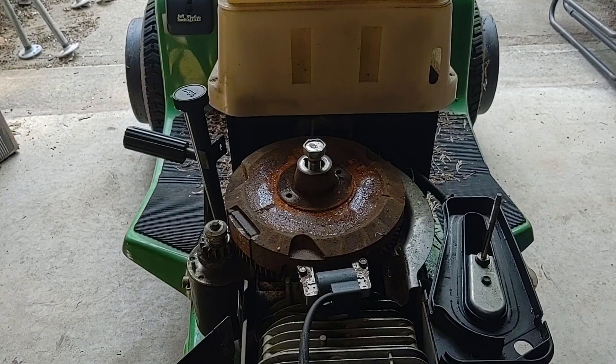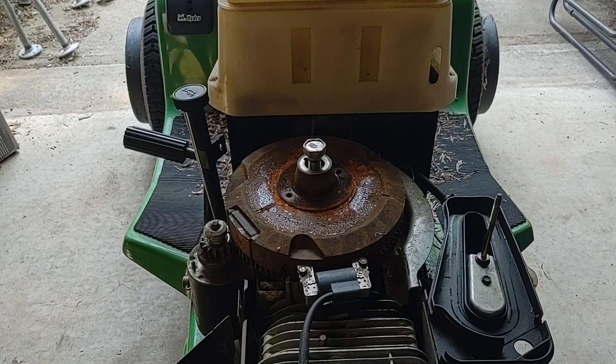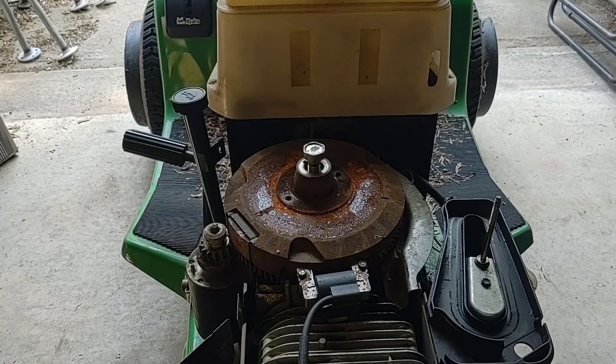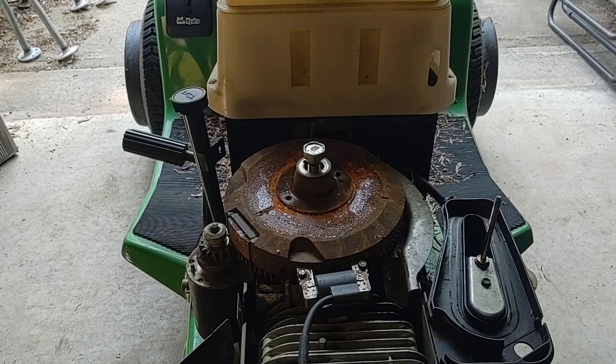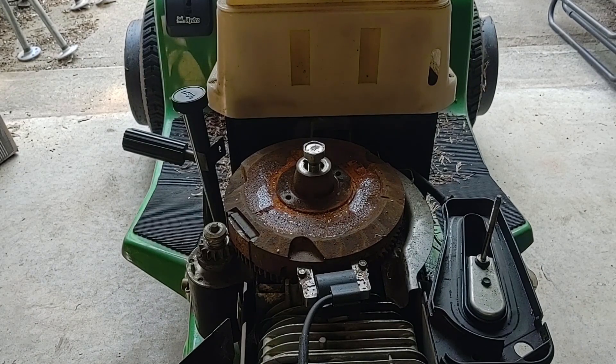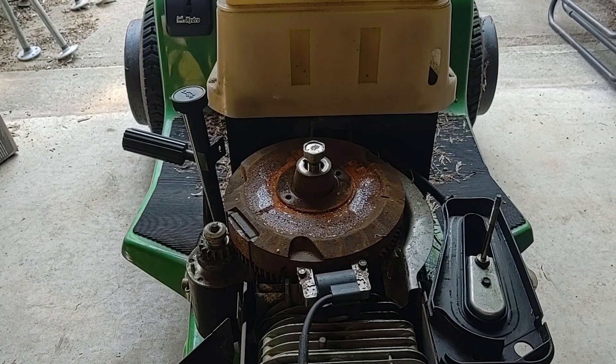The easiest way I've found to get a flywheel off is to get an air hammer, screw the bolt back in a little bit, take a pry bar, put the pry bar underneath the flywheel gently, and apply a little force with the air hammer. But of course before I do that, I want to remove the coil - I want to remove the coil before I do anything with the flywheel so I'm not going to damage it.